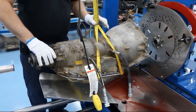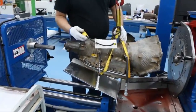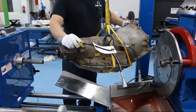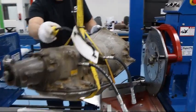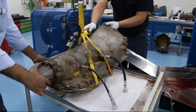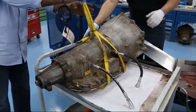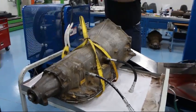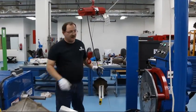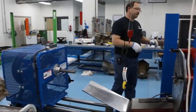Once the transmission is removed, lift it up and swing it over to your cart. Remove the hoist and you can begin the disassembly of the mounting points of the transmission.